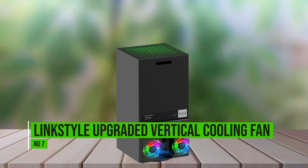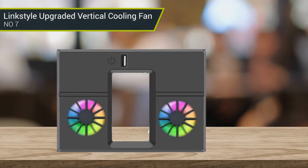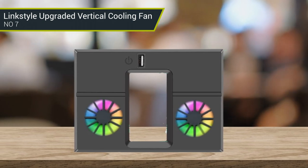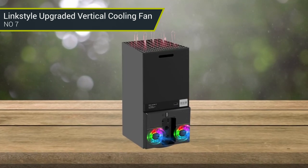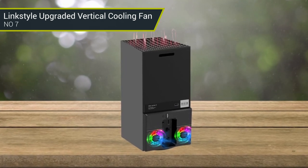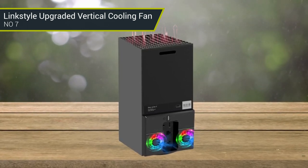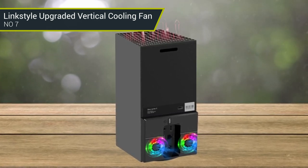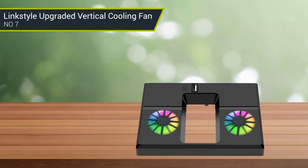Number 7: Link Style Upgraded Vertical Cooling Fan. The vertical cooling DC fan works better with the console's CPU fan and accelerates internal heat air dissipation, avoiding overheating of the console due to excessive gaming time. Designed for Xbox Series X console, the vertical cooling fan only fits your Xbox Series X console — a must-have accessory and an ideal gift for Xbox Series X game lovers.